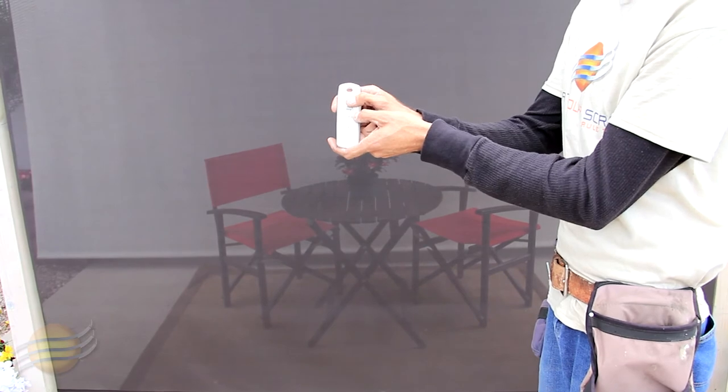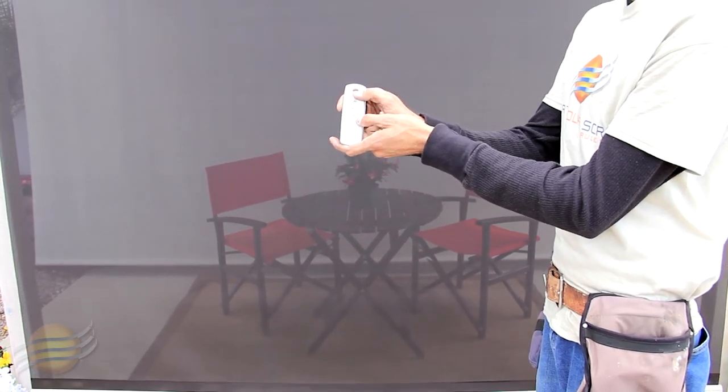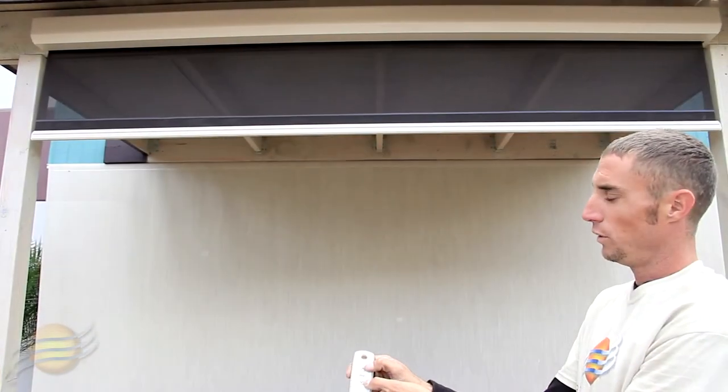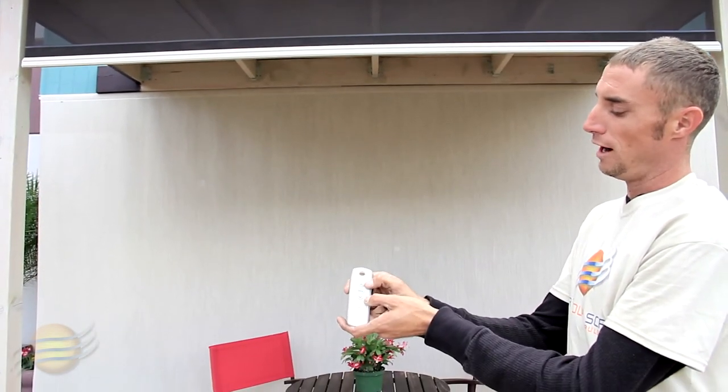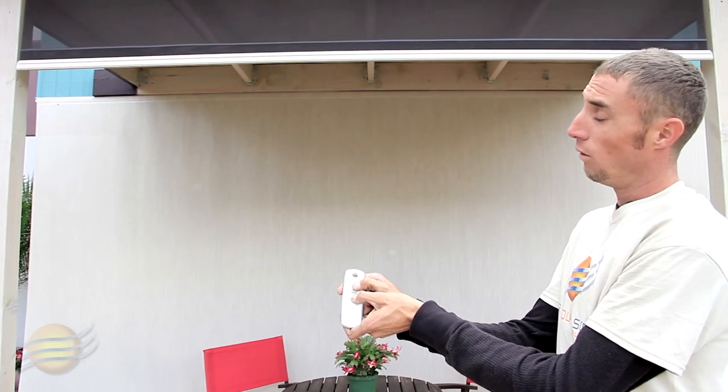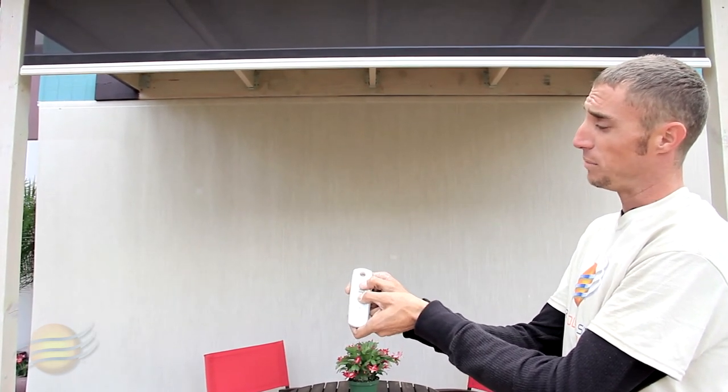Using your up button, bring your shade up until it stops. When your shade stops, press your up and down buttons at the same time and hold them until your motor jogs up and down once.